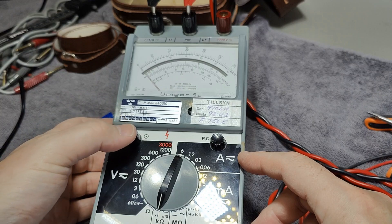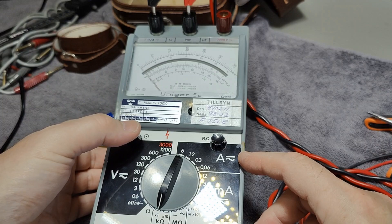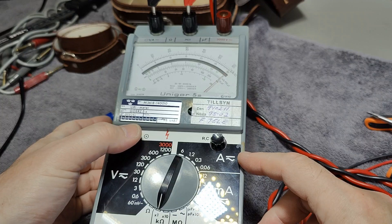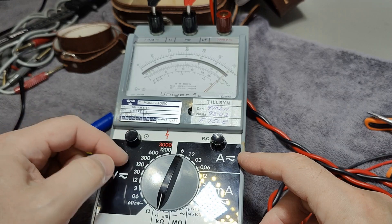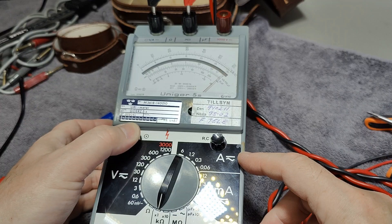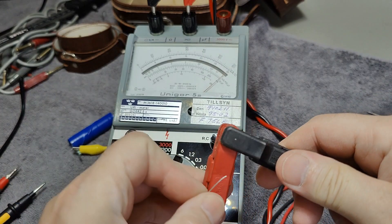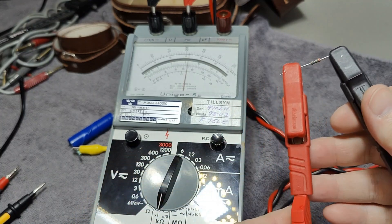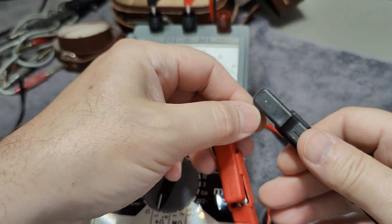And that overload protection switch has a mechanical problem — see, it's not staying in. But if I push it and hold it, and slowly release it, then — oh look at that — now there's contact. But if I just touch it a little bit like that, then... So that is the main problem with this unit. Let's try a 1K resistor and it reads 1K. So it's all a mechanical thing.